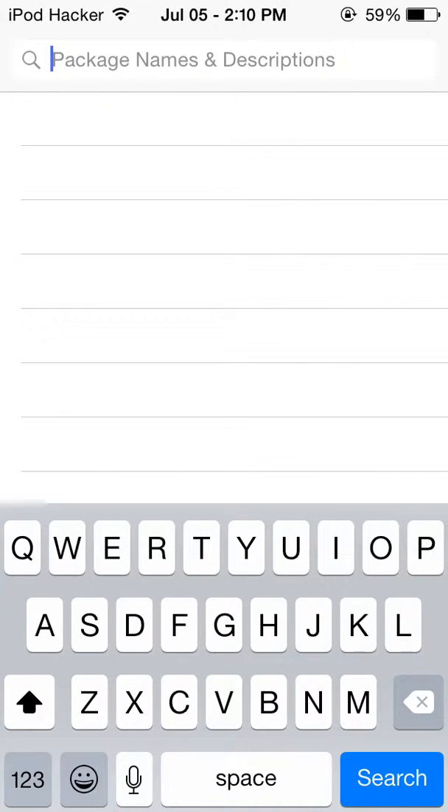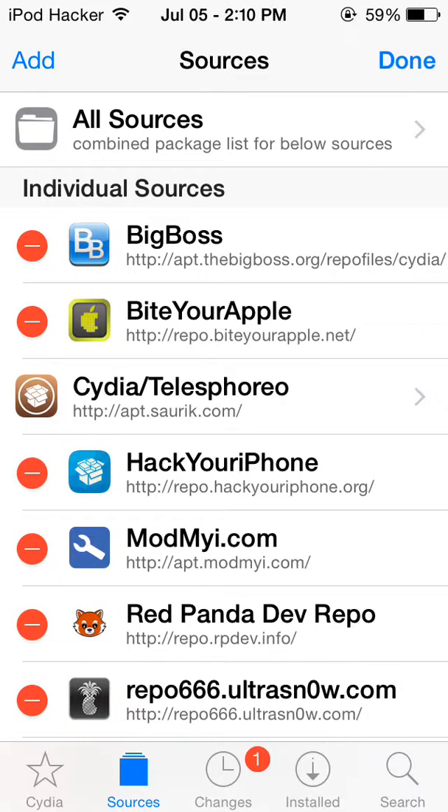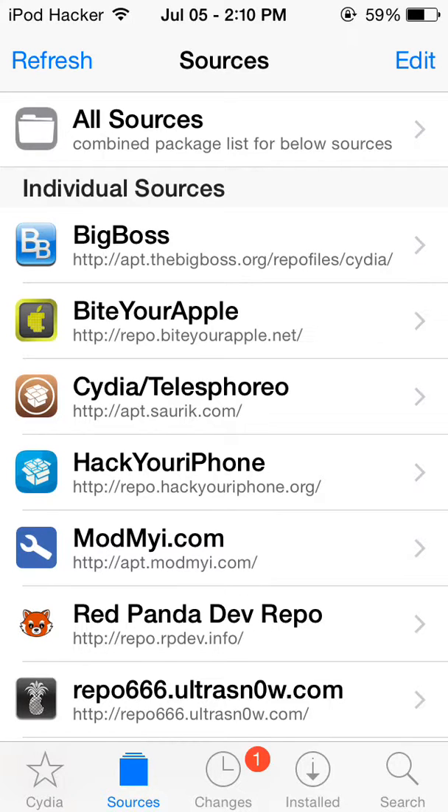I'm gonna tell you how to get it, so let's get on with the tutorial. You're gonna go to Sources, Edit, Add, and you're gonna add this source right here. It's called repo.hackeriphone.org — I'll have it in the description down below.